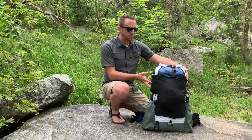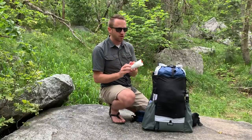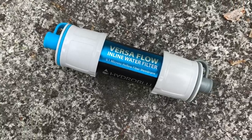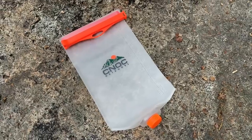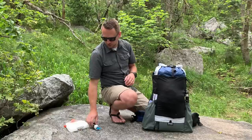On these side pockets, which are lycra mesh pockets, I've got my water filtration with easy access. I've got my Hydro Blue Versaflow hollow fiber water filter, paired with the Noc Vecto 2 liter water bag. That's everything for water filtration.